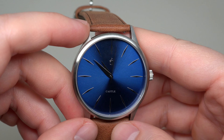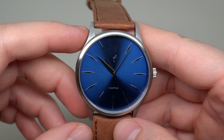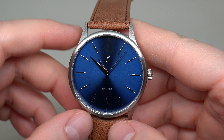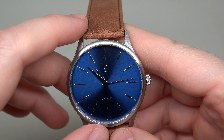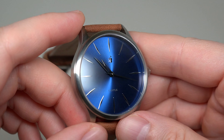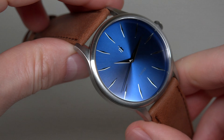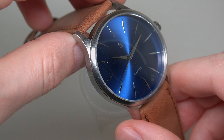Beautiful crystal. What do you think — if you pay 49 dollars, it's mineral crystal, right? No, not in this case. If you pay 49 dollars, you will get scratch-resistant sapphire crystal. You can imagine — for 49 dollars, sapphire crystal! Cool, beautiful dial, exactly like I like.